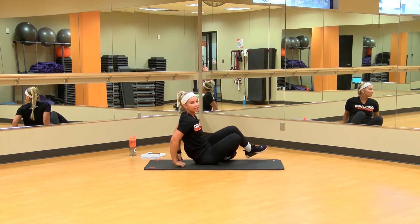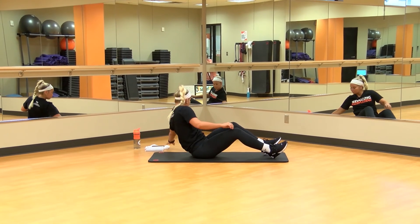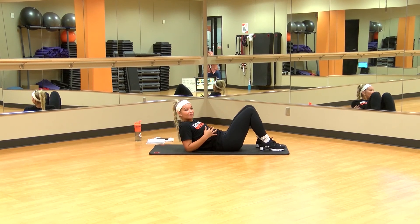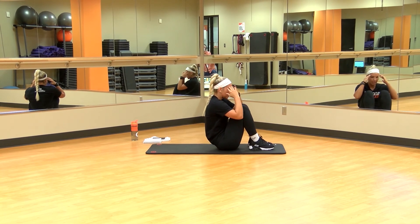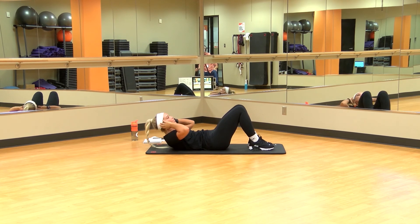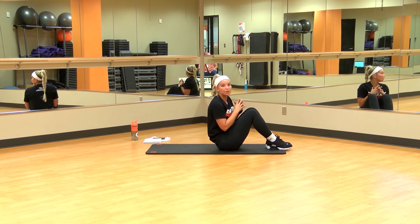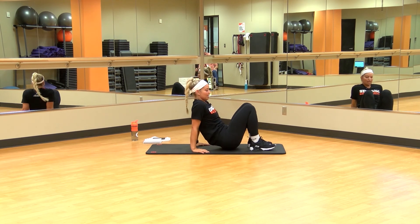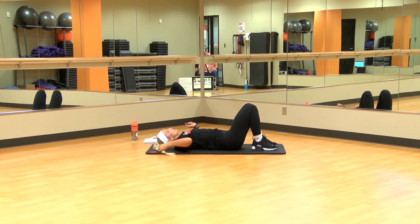We're gonna get our core a little warmed up before we start the actual workout. What we're gonna do is 10 sit-ups followed by 5 crunches. Remember, sit-ups — we're coming all the way up, slow and controlled. A crunch, we're just barely coming up like this. We'll do 10 and 5, small breaks in between, 3 sets of those. Then we'll get straight into the workout — just let our body know what we're doing. 10 sit-ups, let's go.